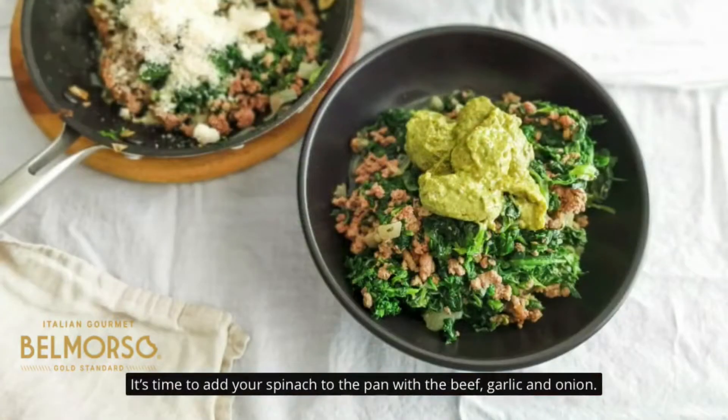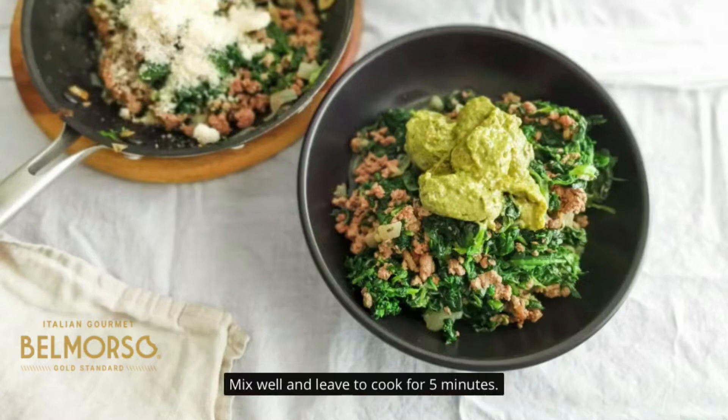It's time to add your spinach to the pan with the beef, garlic and onion. Mix well and leave to cook for 5 minutes.